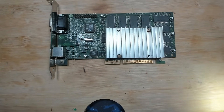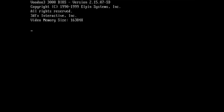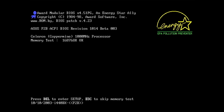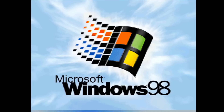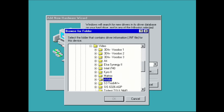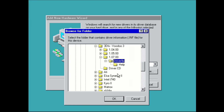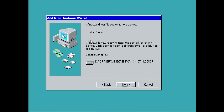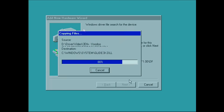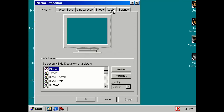Let's try this Voodoo 3 and see what we get. It would be a shame if it doesn't work. That looks very good — Voodoo 3 3000. Let's hope the card is being detected by Windows. It's the only graphics card in my system right now. I think I have the 3DFX Voodoo 3 drivers. Let's try these drivers here. That looks good. Resolution 640x480. The image is very nice, very clear.